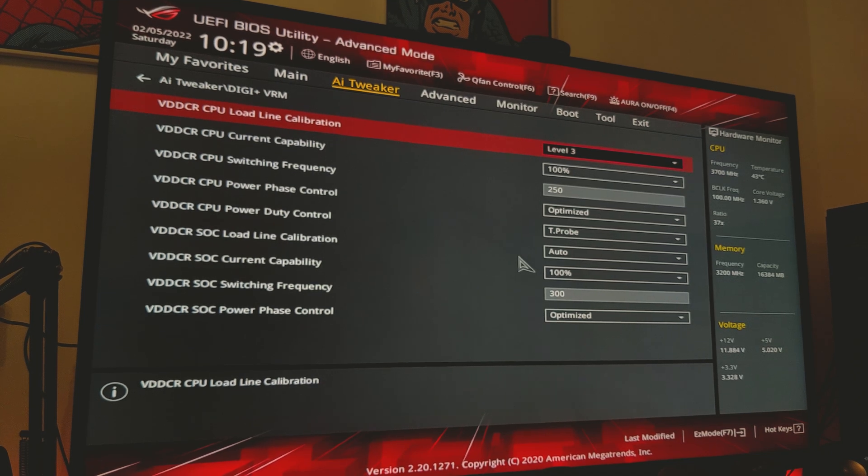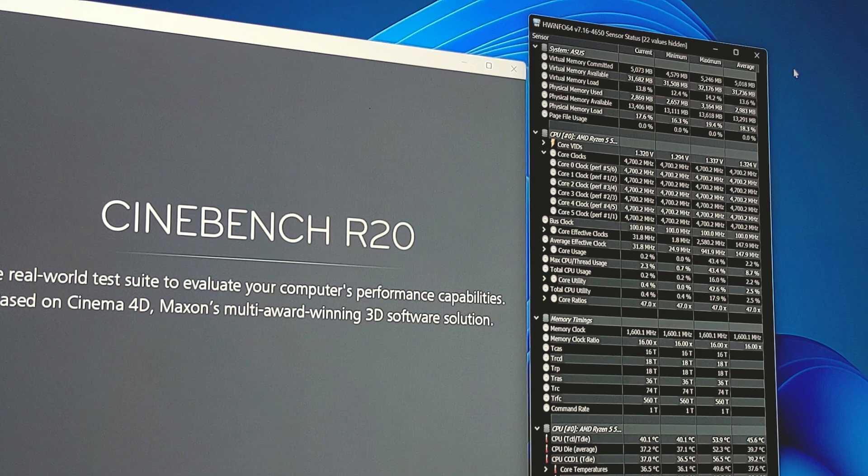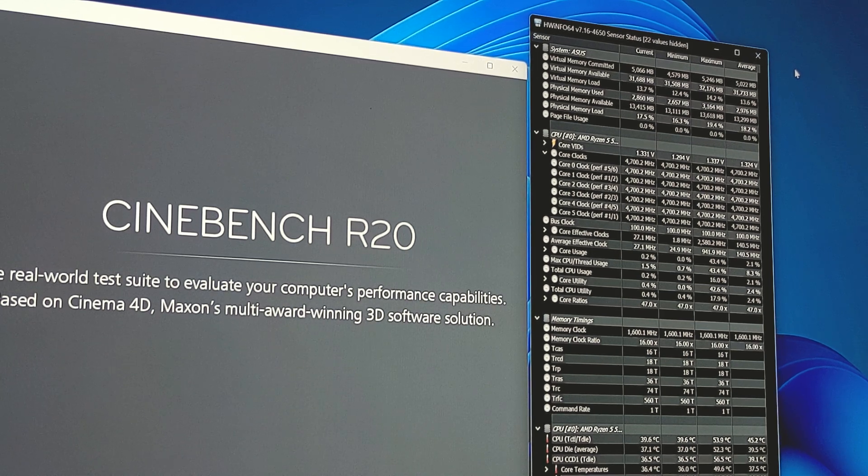That's a bit of a rough explanation of what LLC does, but if you're looking for a more detailed one, I'd recommend checking out Bilzoid's guide on exactly what LLC is — I'll make sure there's a link for that in the video. So with a core ratio of 47 to get 4.7GHz, a voltage of 1.325 volts, and LLC level 3, we should be ready to test this and make sure we're stable in Cinebench R20.